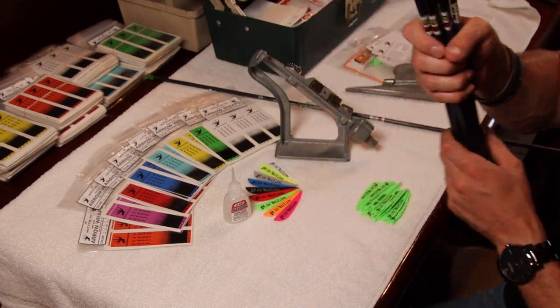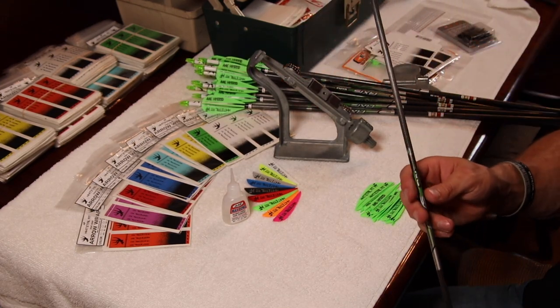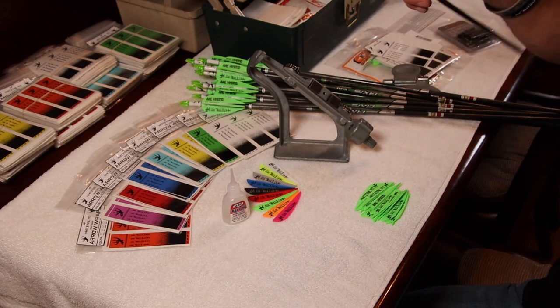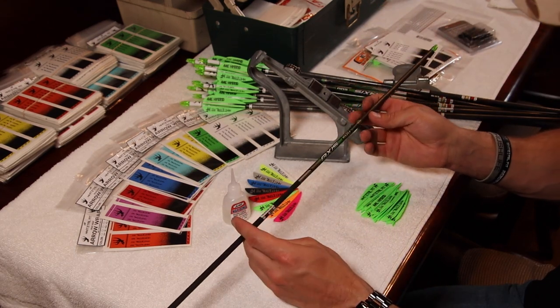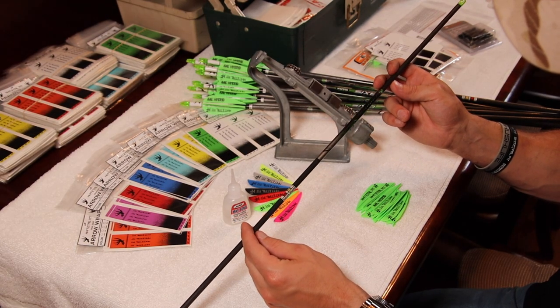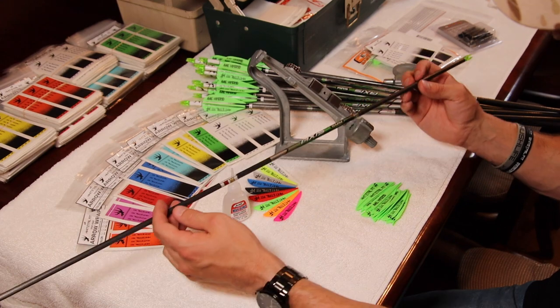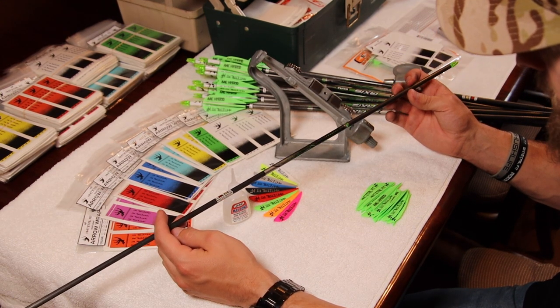I want to show you how I fletched these arrows, so I'm going to use a bare shaft here. These are the Easton Axis — I'm running the 300s. These are the Easton Axis Match Grade Pro Series; the 300s in particular are ten point seven grains per inch.